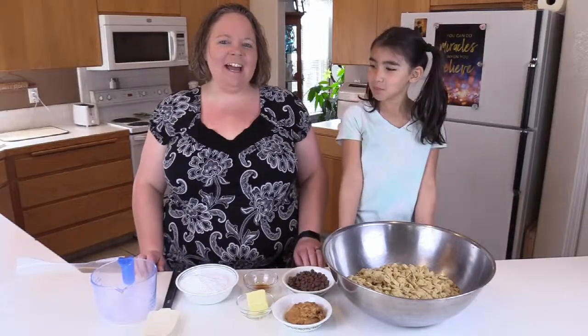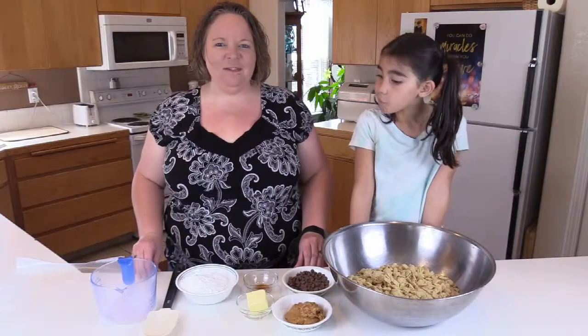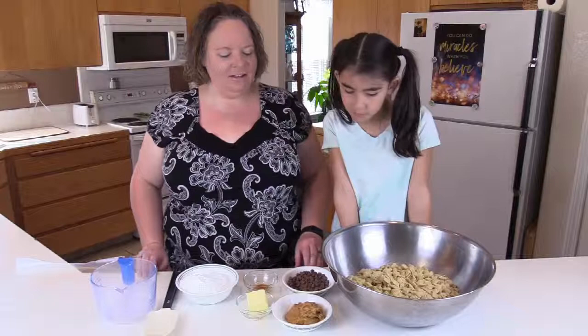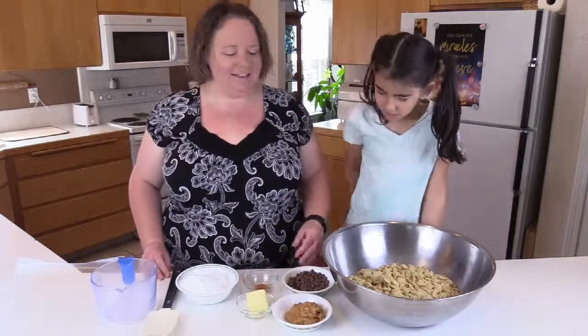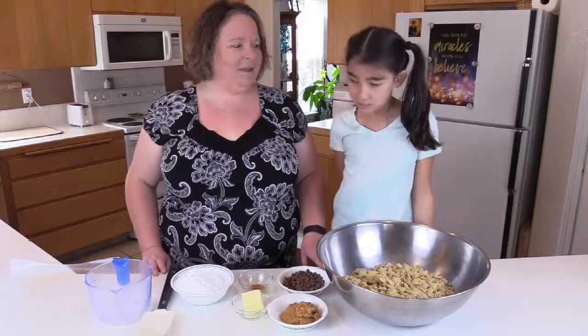Hi, welcome back to Cat Cat and Lily. I'm Cat Cat and I'm Lily, and today for our after-school snack adventure we are making Puppy Chow, also known as Muddy Buddy Mix — it depends on where you're at. That's just the way it is, I don't make up the names.